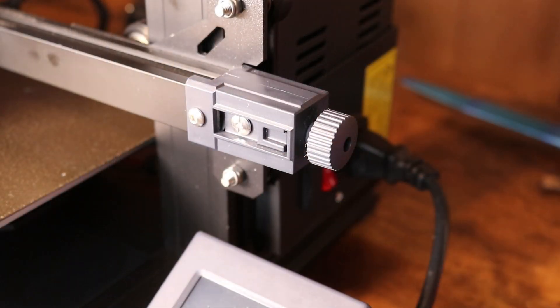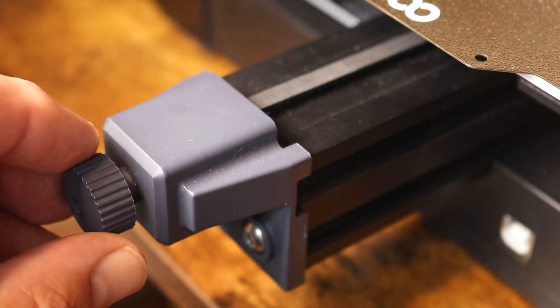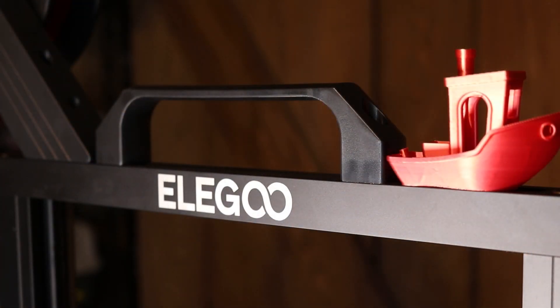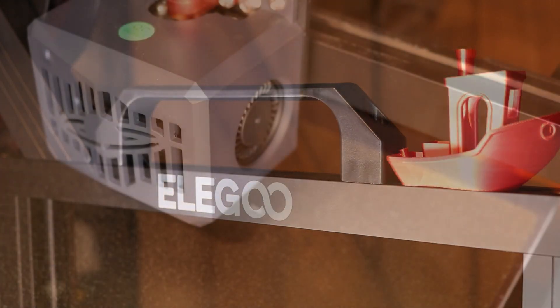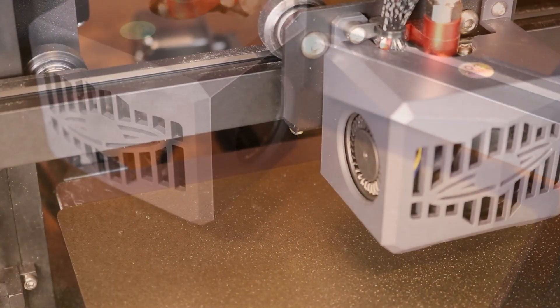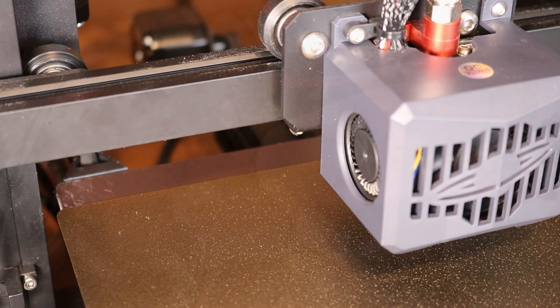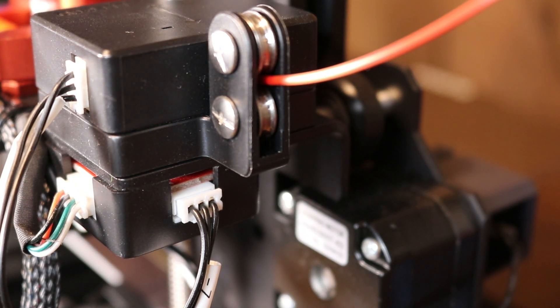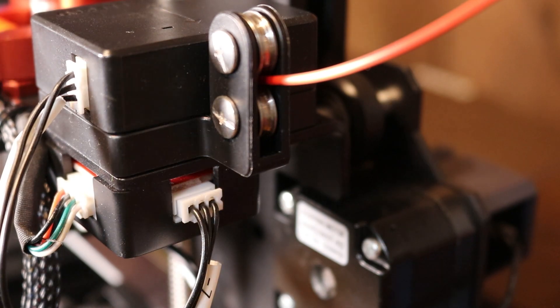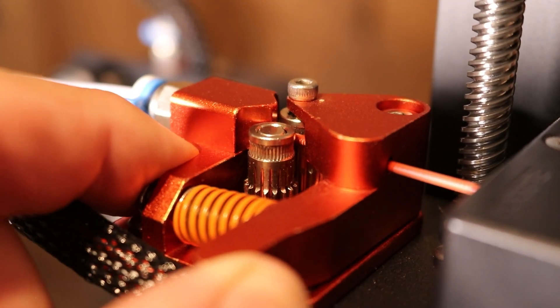Features that set the Neptune 3 apart from the Neptune 2 are these belt tensioning knobs on the X and Y axis — very easy, you just dial in the tension. And check this handle out — it turns your Neptune into a suitcase, you can carry it around. Not one but two parts cooling fans, which is very nice as the Neptune 2 only had one. Look at this filament runout sensor — there are two wheels that guide the filament from one end to the other. You have to use a little bit of force to push the filament through, but it features a beautiful double gear metal extruder.